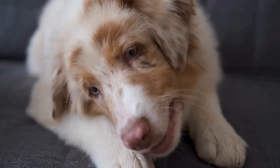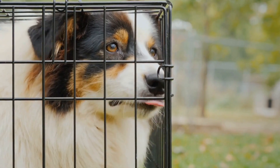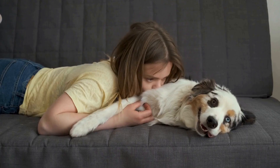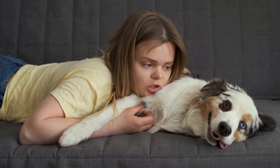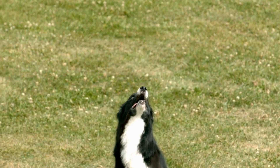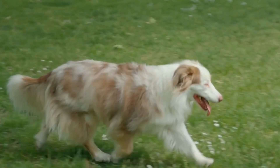Now that you're intrigued, let's delve into the rules of Flyball. Each team consists of four dogs, and they must complete the course without any mistakes. The height of the hurdles is adjusted according to the smallest dog on the team, ensuring a fair competition. Timing is crucial, as any errors or missed jumps can result in penalties. It's a sport that requires precision, speed, and teamwork.